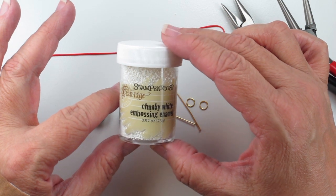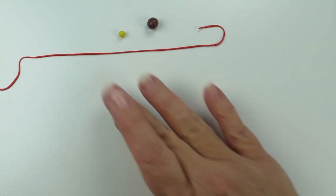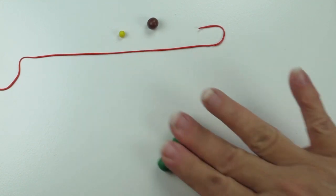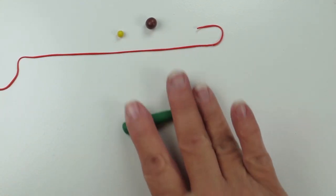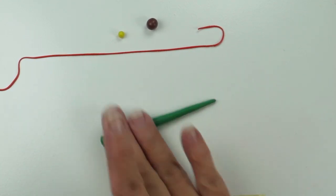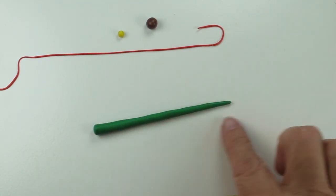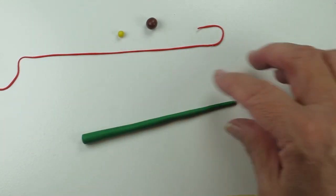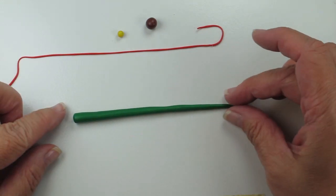Let's go ahead and get started. We have our ball of green clay, and I'm going to start to roll it out and elongate it with my fingers, just moving my fingers out until I get enough to start the wrap on this tree. You can see that it's thicker on this end and I thin it out as I move down the length. That's about right — maybe about 4 or 5 inches.